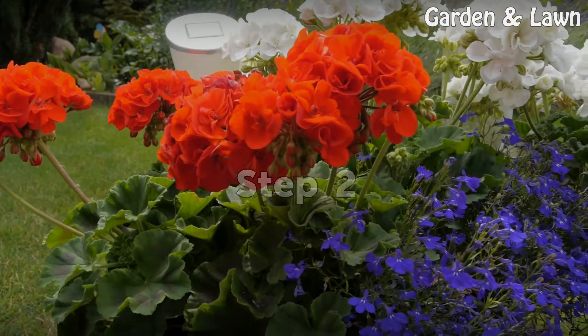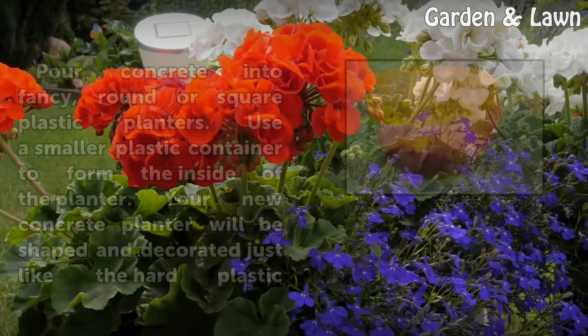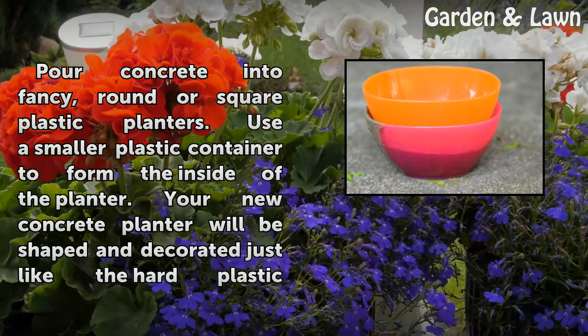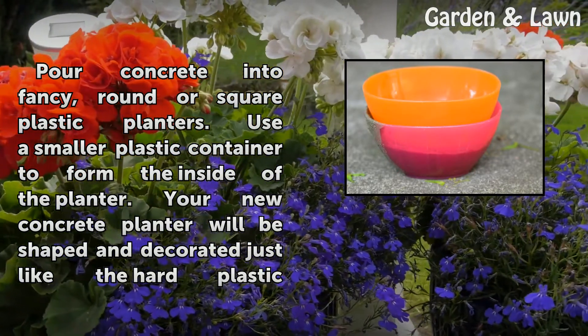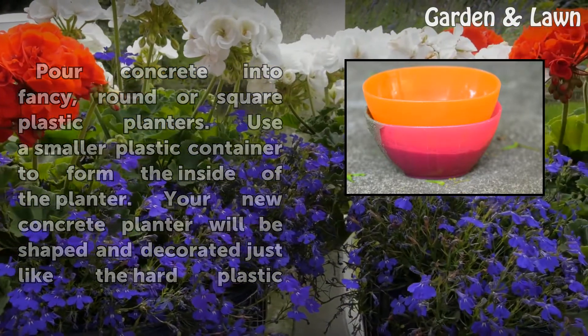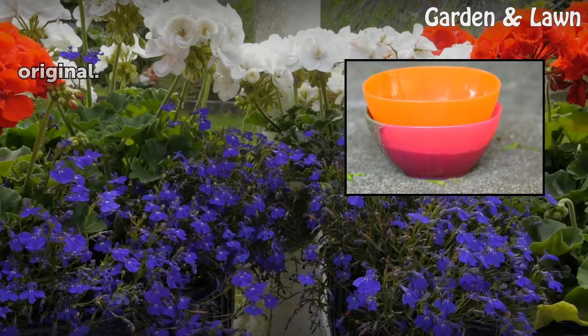Step 2: Pour concrete into fancy, round or square plastic planters. Use a smaller plastic container to form the inside of the planter. Your new concrete planter will be shaped and decorated just like the hard plastic original.